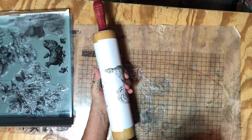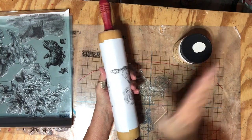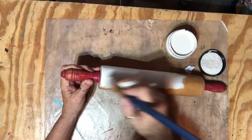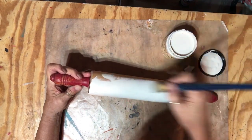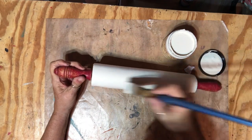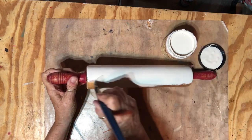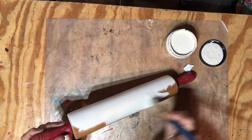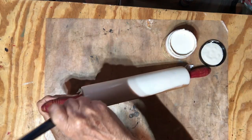Now I'm going to use Dixie Bell chalk mineral paint in the color Drop Cloth and give it probably two coats, let it dry real good, and then stamp it. I've started the first coat — I'm not sure if I'm going to go over the sides yet. I'll try not to and see what it looks like, just painting to the ends.